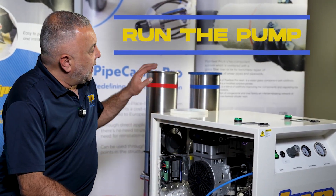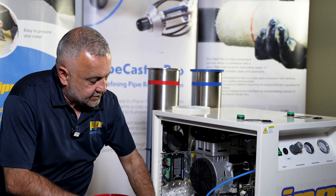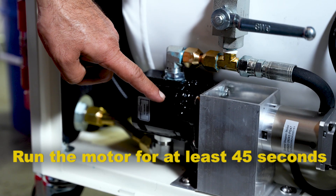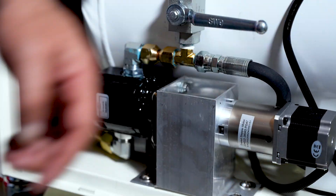Once you pump all the oil out of either your hardener side or your resin side, you still have some product left in the pump. So you need to run the motor for at least 45 seconds for this product to be completely pushed out.